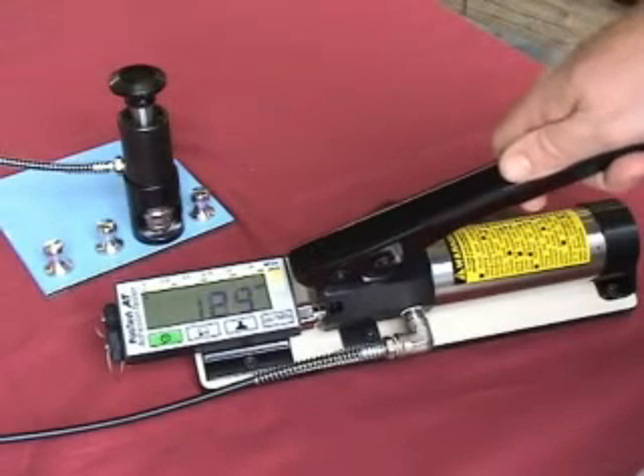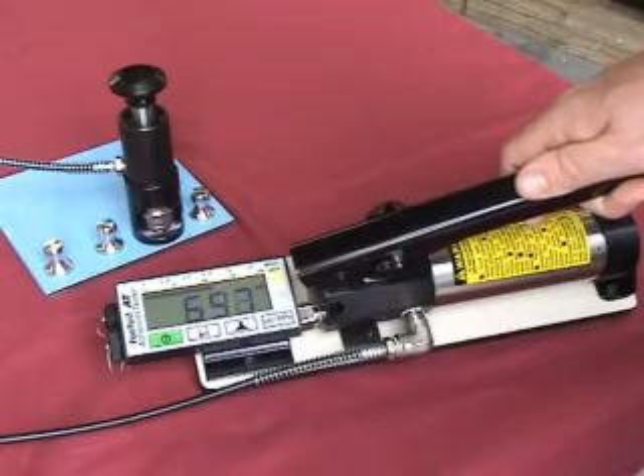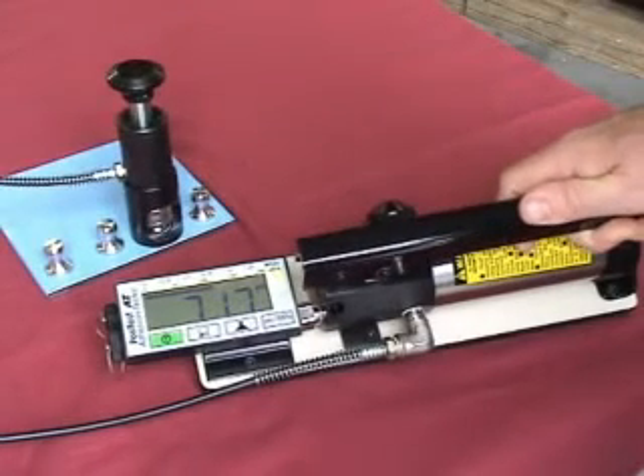This instructional video details critical elements and considerations for the pull-off adhesion testing process. A portable pull-off adhesion tester measures the force required to pull a specified diameter of coating away from its substrate using hydraulic pressure.